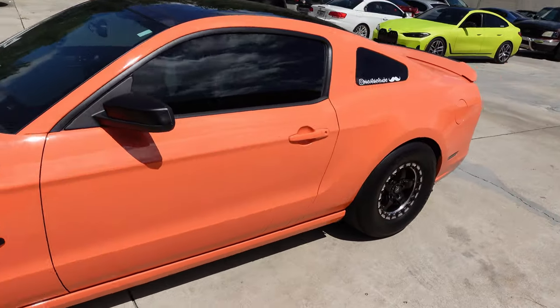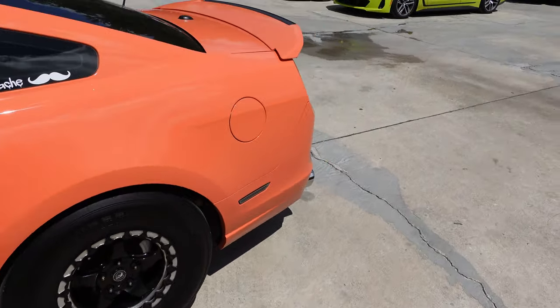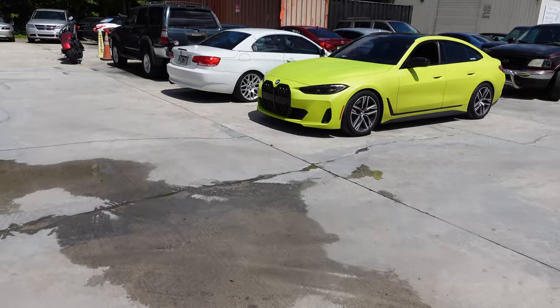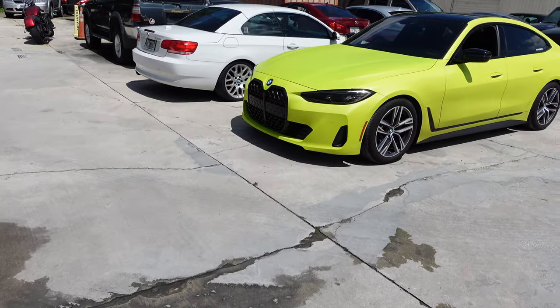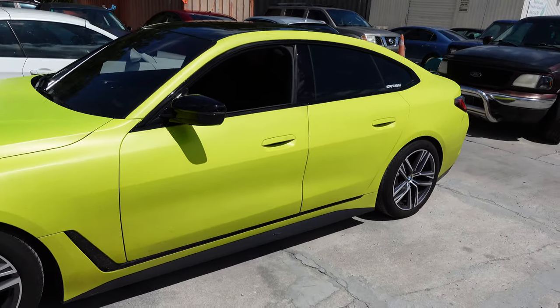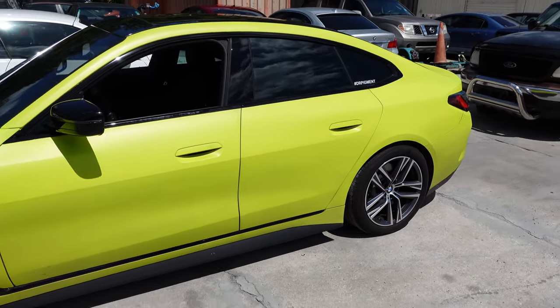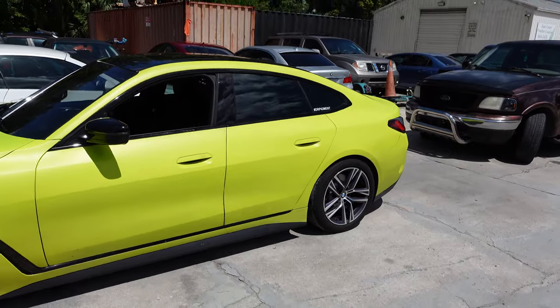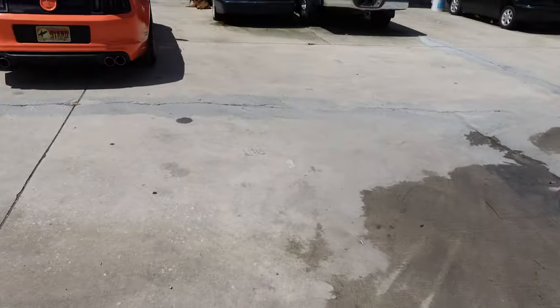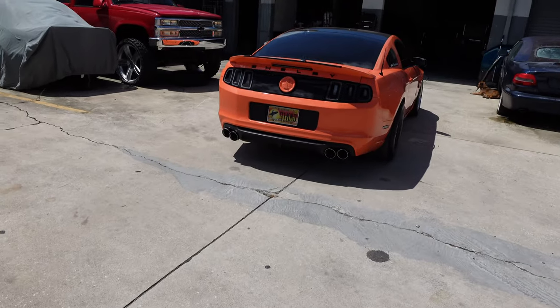I'll keep you guys updated once I pick it up. Alan's car over here — I think the color is called acid green — this thing is nasty. He has a whole bunch of different colors: color-shifting, matte, gloss, satin, whatever you want, plus color flakes. We're gonna pick it up tomorrow.